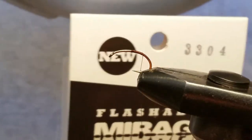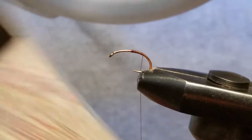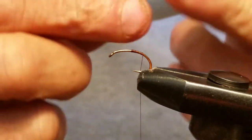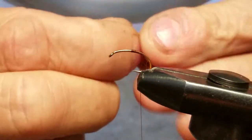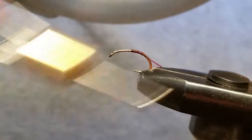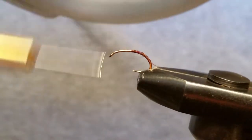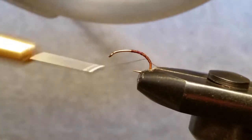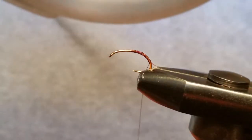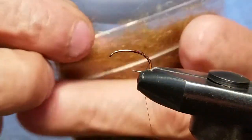First thing we're going to tie in is a piece of Flashabou Mirage — that's this stuff right here. If you haven't tried this, it's on my site underthebridgeflies.com. It's a new product from Flashabou; we got a one strip of it and it's a mirror image Flashabou. Looks real good in streamers. We're going to go down about halfway down the back of the hook and stop.